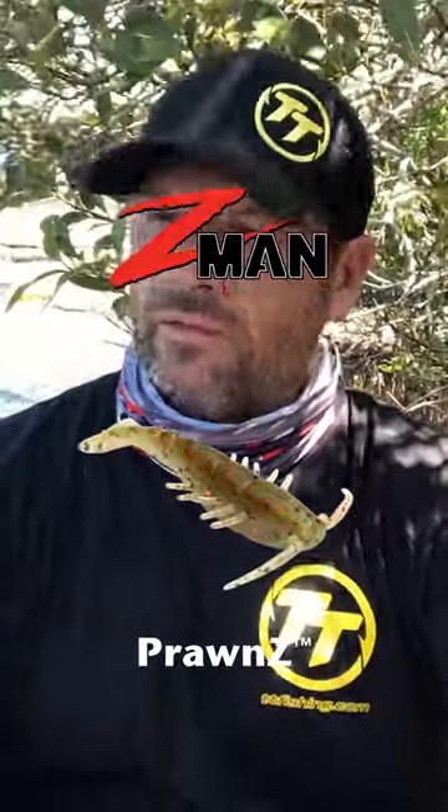Hey guys, today we're out in the canals, we're going to be chasing a few summertime brim. We're going to be using the Z-man prawns on hidden weight — that's a 1/0 hook and 1/16 weight — and that should have the prawn gliding down nice and naturally. Hopefully we'll get on to a few brimbos.